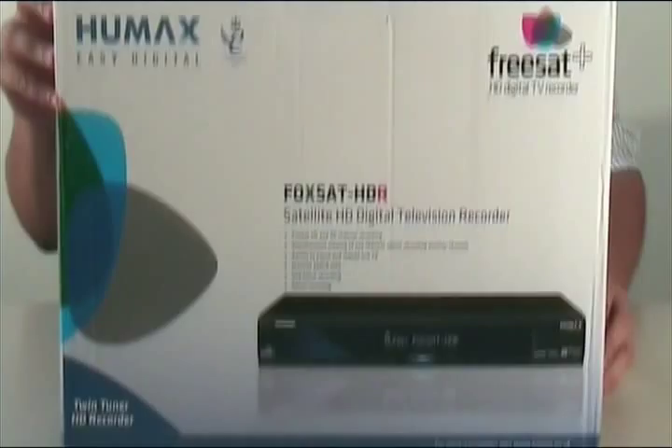Hi, I'm Tenday from Decipher and this is Unboxing, where we look at all the new gadgets coming into our studios here at Iberbia. Today we're going to be looking at the Freesat PVR from Humax.